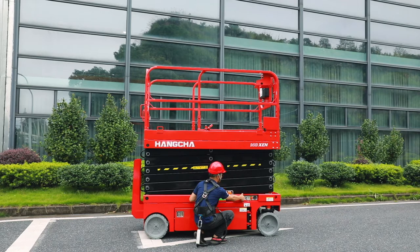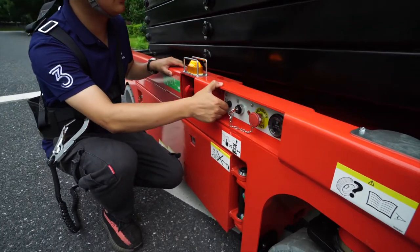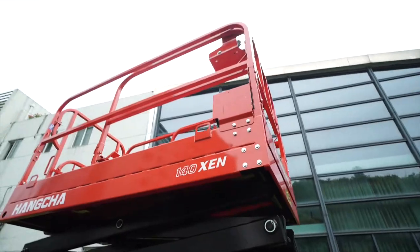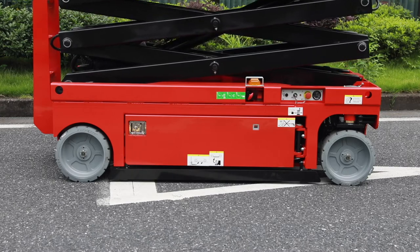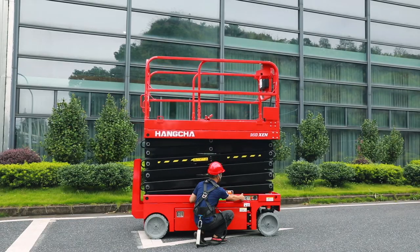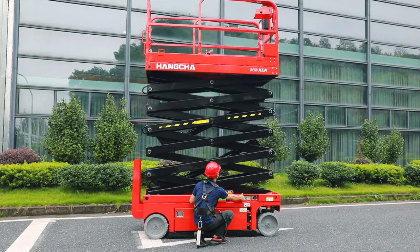Now, let's see how to operate the machine from the base control. First, turn the switch to base control, then use this switch to lift the machine. After the machine lifts to more than 2 meters, we can see that the black sticks on both sides of the machine are opening. The principle is the same as the boom lift — to prevent the machine from overturning when passing through a hole in the ground.